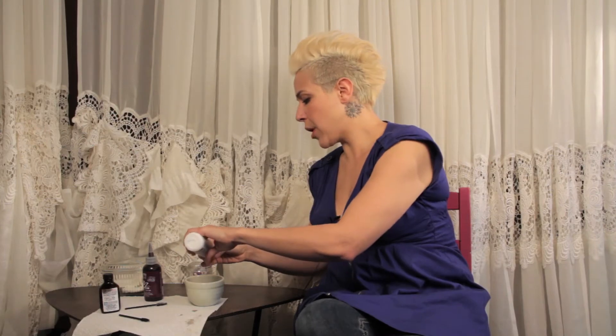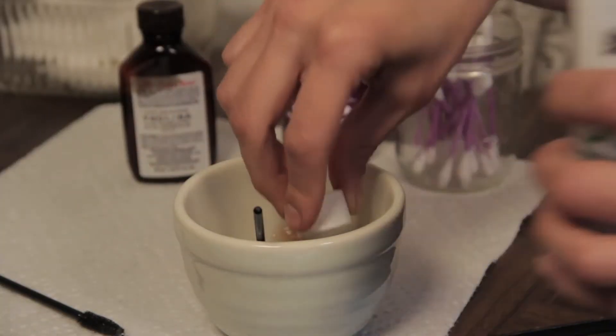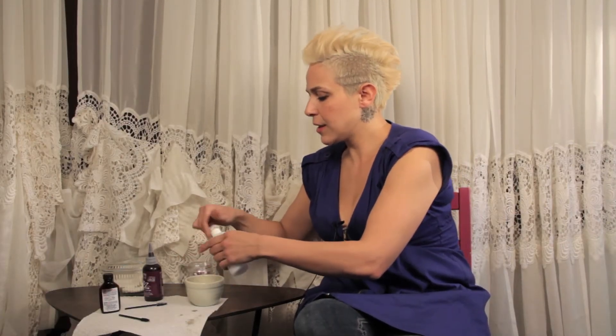This is still a chemical, so be mindful. Do the patch test, follow the directions to see if you're allergic, and don't hurt yourself to get your eyebrows the color that you're looking for.